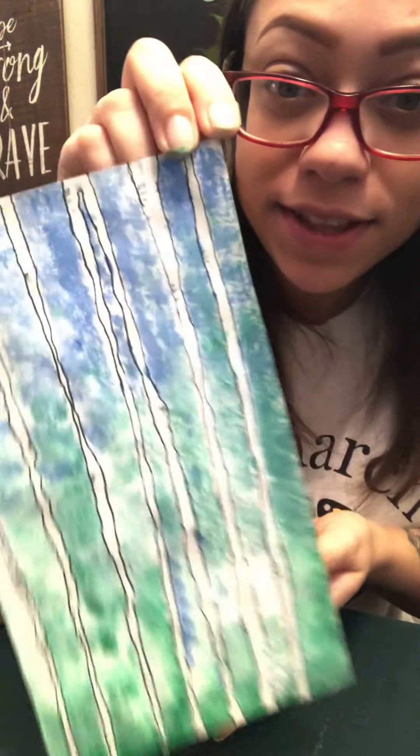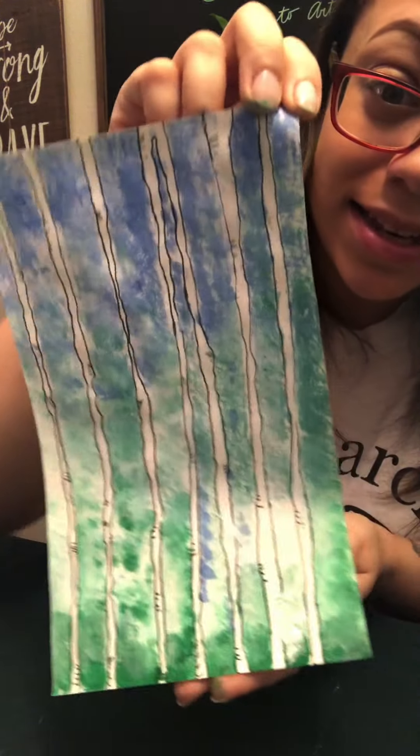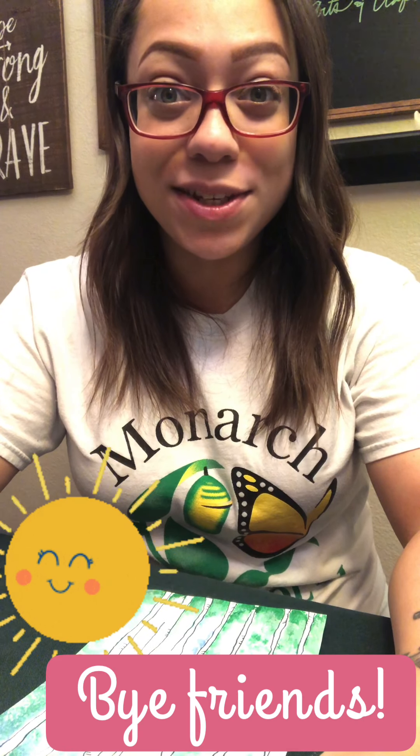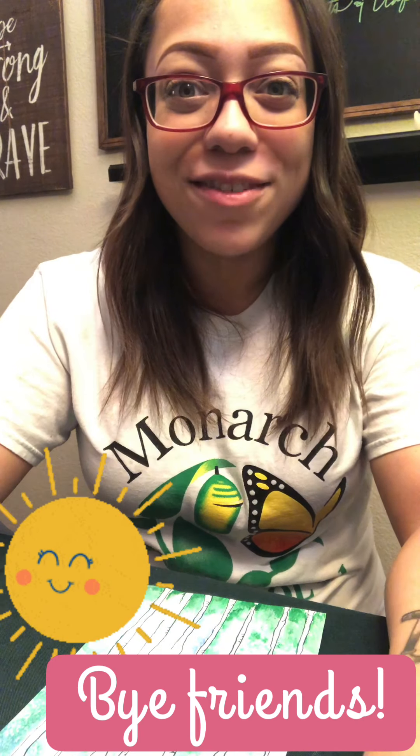Alright friends, so I have finished the lines and the texture on my trees. We are all done with this one. I hope you had fun. I will see you guys tomorrow. Have a good day, guys.